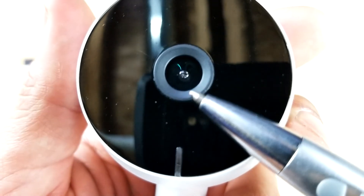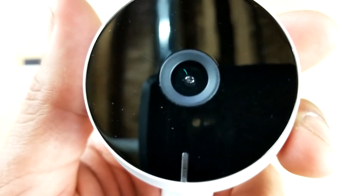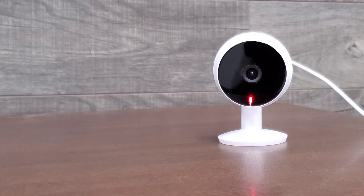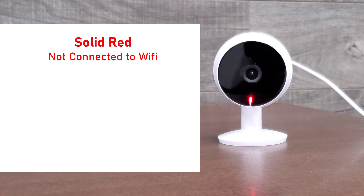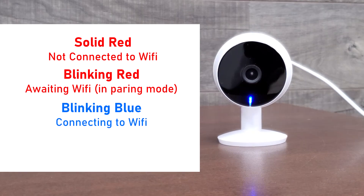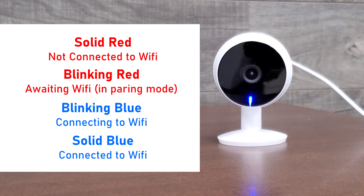The last thing I'm going to show you on this camera is underneath the lens — there's a little translucent line that is your LED status indicator. If it's a solid red, it means it's not connected to your WiFi. If it's blinking red, it means the camera is in pairing mode and awaiting WiFi. If it's blinking blue, it means it's currently connecting to your WiFi. If it's a solid blue, it means it's connected to WiFi and your camera is working perfectly. And that's it for the unboxing — now I'm going to quickly show you how to set this up using the Smart Life app.